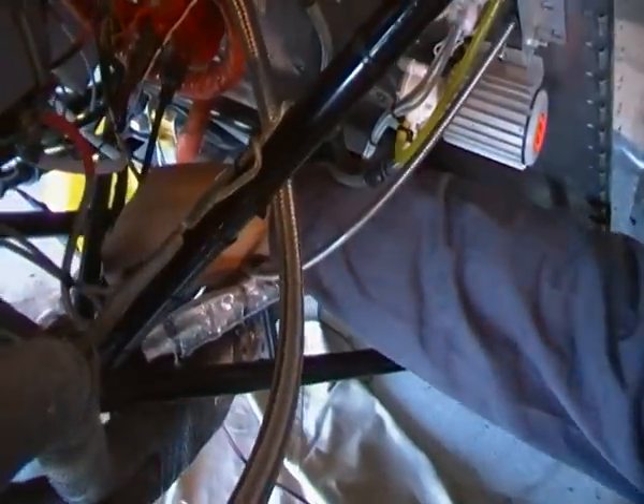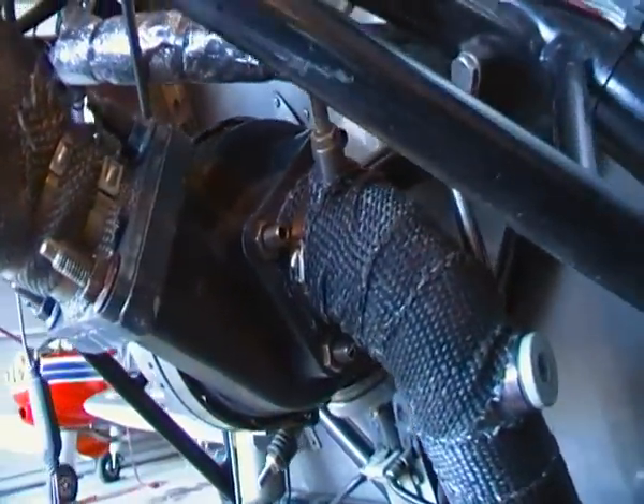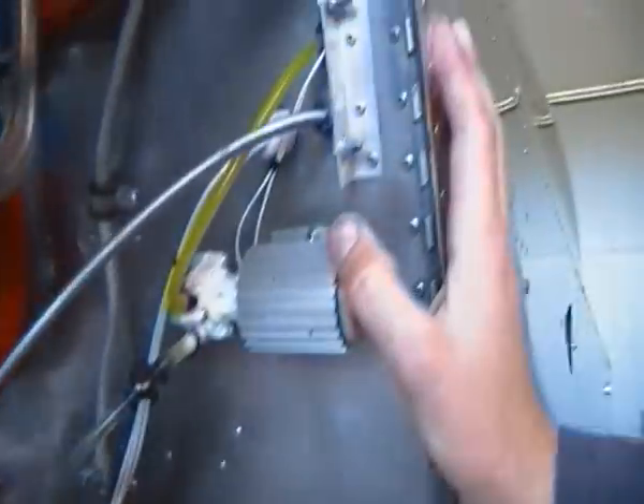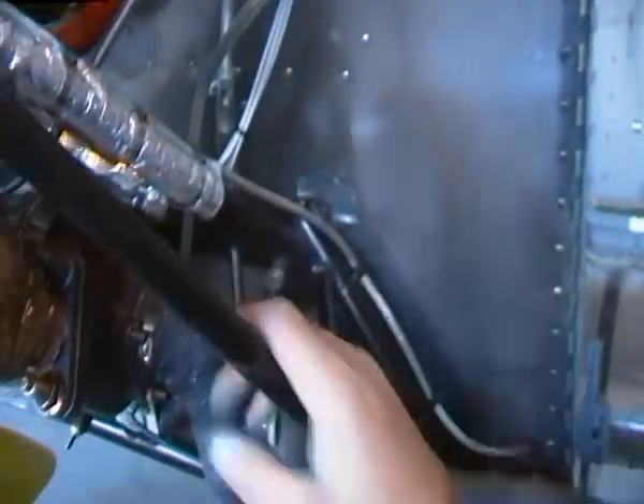Yes, here is the turbocharger. As you can see, nicely welded — custom fabrication, 316 steel. Here's the smoke pump, one-way valve, smoke injector.